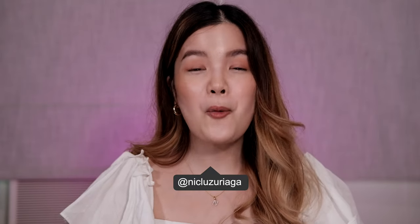Hi guys, it's Nick. Welcome back to my channel. Today we have an exciting new review of Sunny's Face latest launch: the eye crayon.